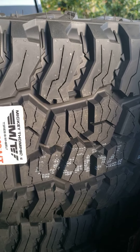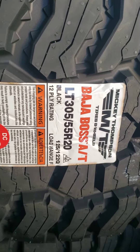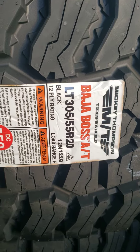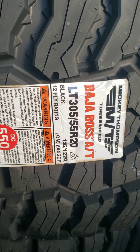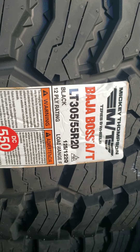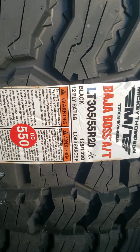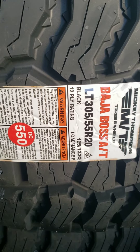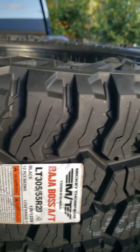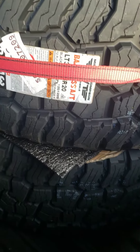It has enough tread on here, and the other reason is this is a load range F — which handles more than the load range E, correct me if I'm wrong — and it's a 12-ply rating. It also comes with a 50,000-mile warranty. Anyway, stay tuned for more updates once I get this tire installed on the 2021 Silverado.